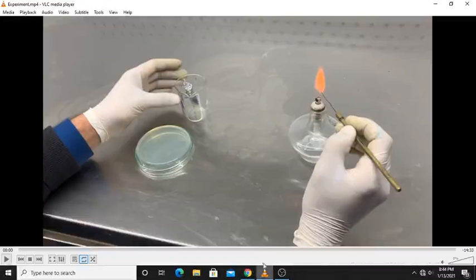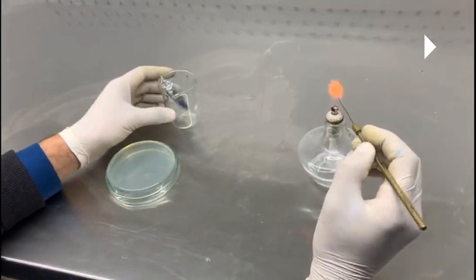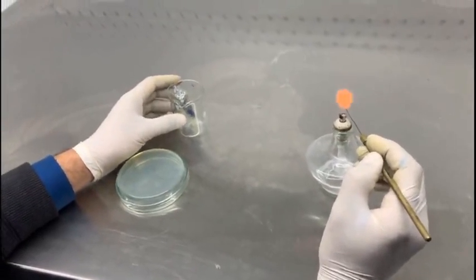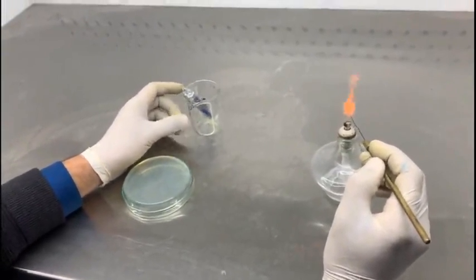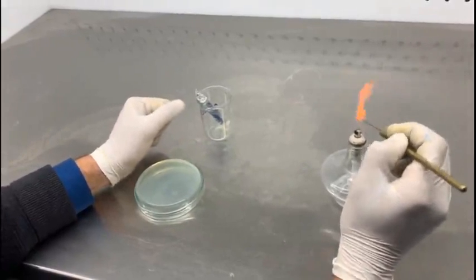Welcome back to this next video. In this video I'll be telling you how you can extract the DNA from a bacterial sample. Now if you have got a mixed bacterial culture in the broth medium, the first step is to isolate pure bacterial colonies from this mixed bacterial culture.